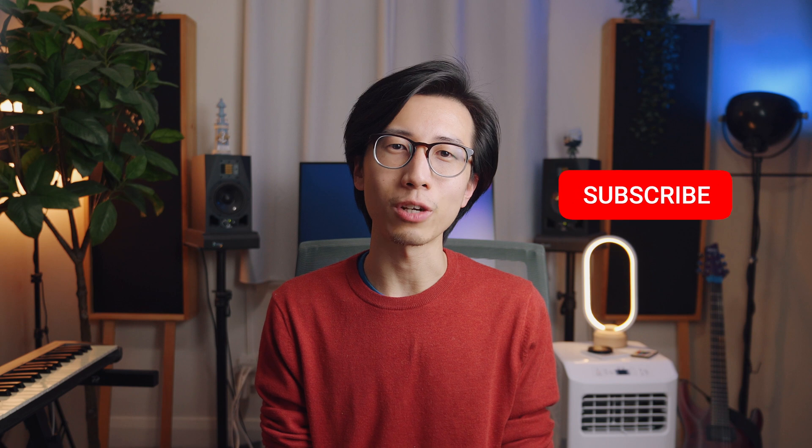That's all for this video. Give it a like if you found it helpful and informative, subscribe if you want more music production content, and I'll see you next time.